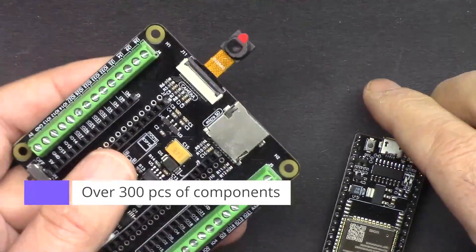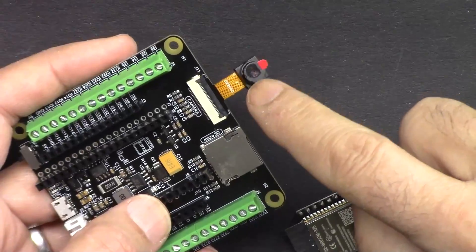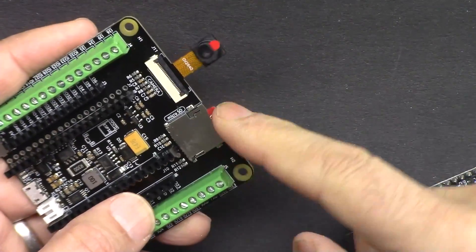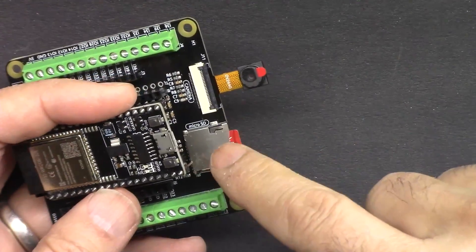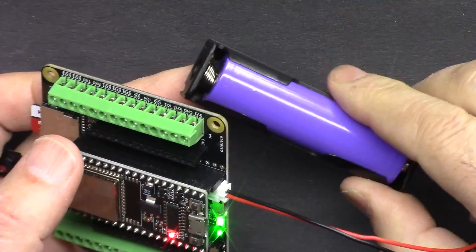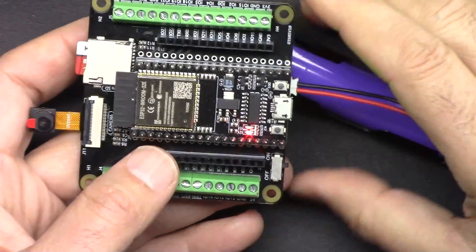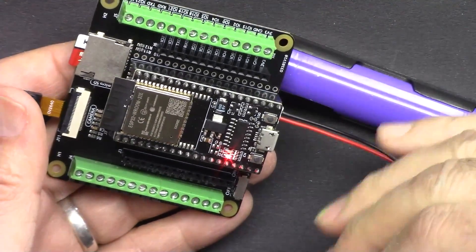It comes with a camera extension kit where you can stream video over Wi-Fi, either through the cloud or your local network. It also includes a micro SD card where you can save images or log information and read it back. You can power the board using the included 18650 lithium battery, which has a built-in charger via micro USB. The kit comes with 320 pieces of components so you can learn tons of projects.